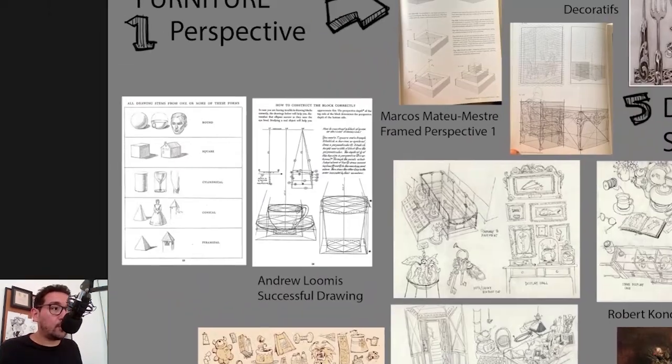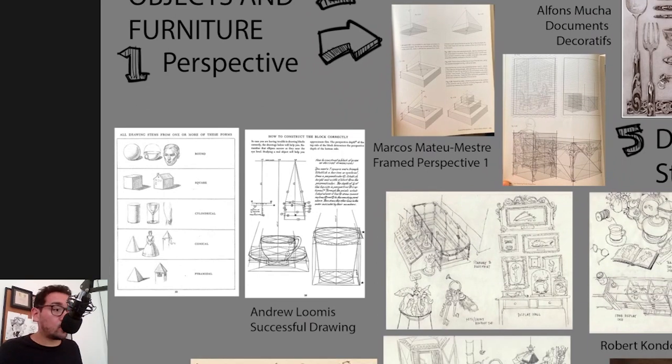For perspective, I highly recommend using both Andrew Loomis and Marcos Mateo Mestri's work as a basis. Loomis brings this structure of using primitive forms that is very useful. If you've been following dynamic sketching tutorials from Peter Hahn or the Foundation Patreon, you might have seen that they use a lot of primitives — spheres, cubes, cylinders, cones, and pyramids — to break down complex structures in a simplified way. Objects are mostly cylinders and cubes, and we can really simplify them easily.